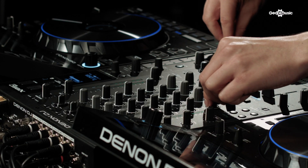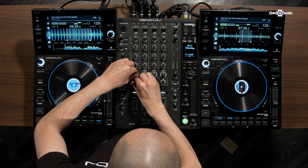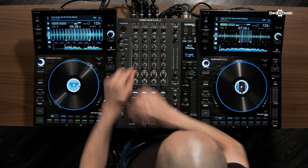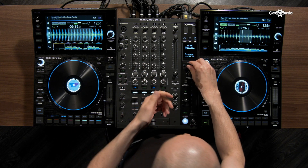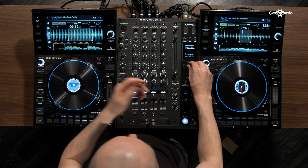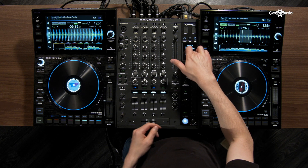We also have Hall Echo, Ping Pong, Trans, Flanger, Filter, Phaser, Bit Crush, Reverb, Roll, Reverse Roll, Beat Break, Scratch, Echo Hold, Pumper, and our send and return routing.